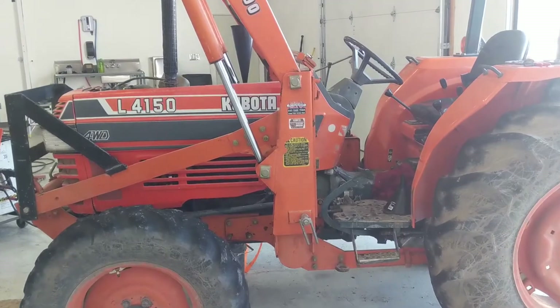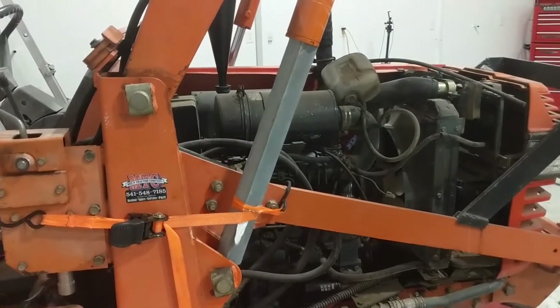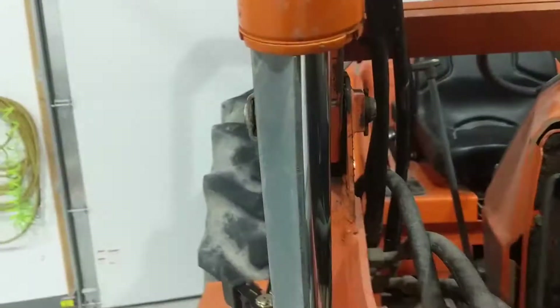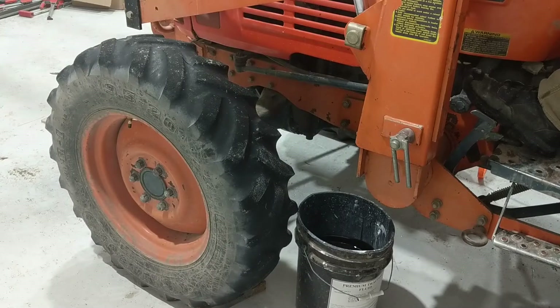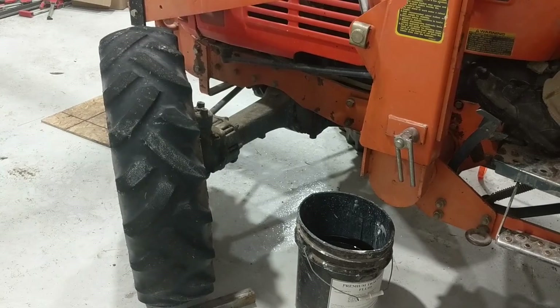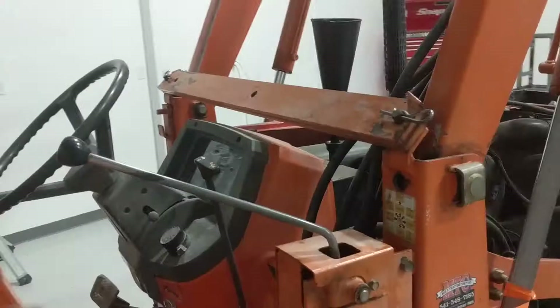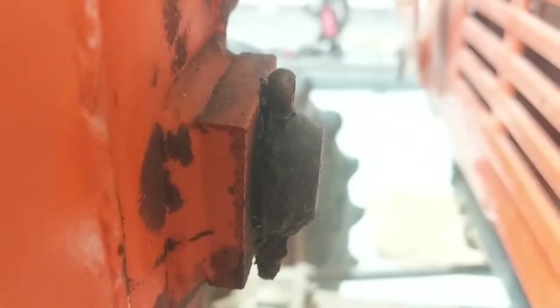The left hand lift cylinder on this loader was leaking, so I'm going to replace the seals with the cylinder remaining on the tractor. I made my own support bracket by chopping a piece of angle iron to length, lifting the loader, and then lowering it onto the bracket so it's supporting the weight. Then I'm going to turn the tire to the side, put a bucket underneath the cylinder to catch the fluid, and relieve pressure on the hydraulic system after I've turned it off, so all the weight is on that support bracket.